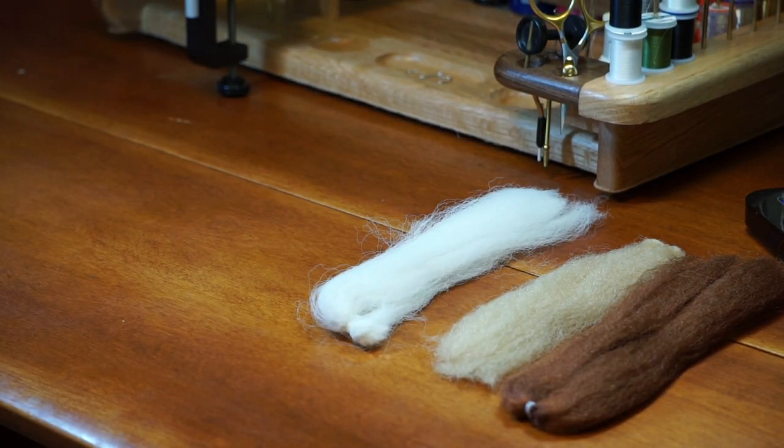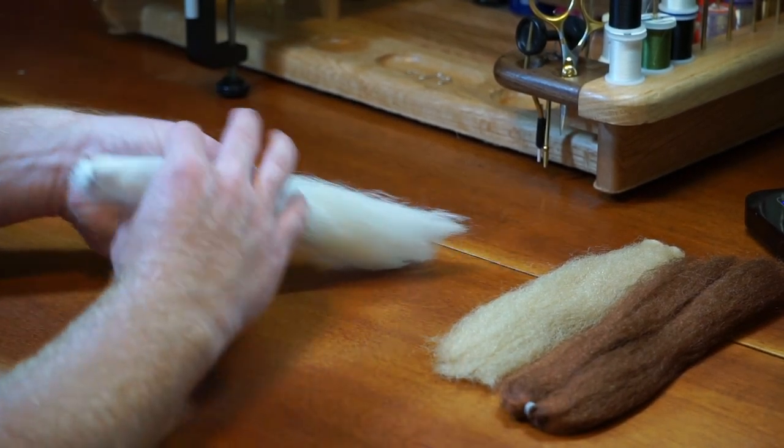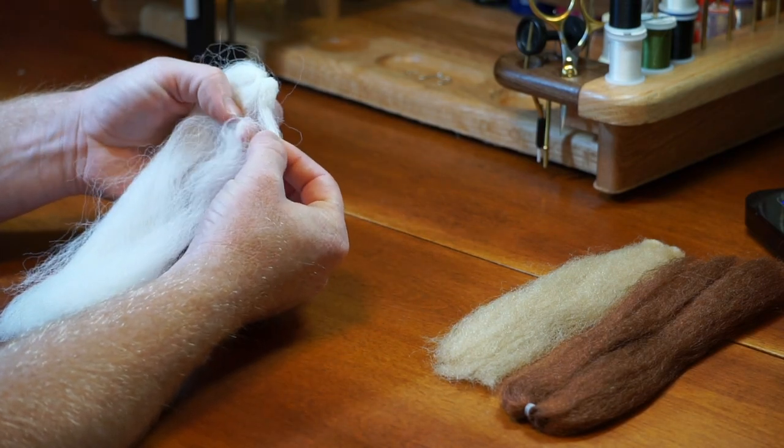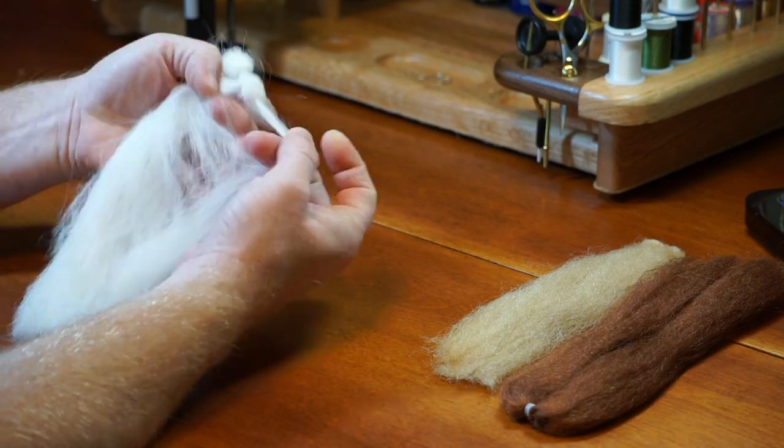I like to do some prep work with my fiber before starting the fly. This is Congo hair, which is a lot like EP fiber. I am using natural white, caddis tan, and medium brown for this fly.